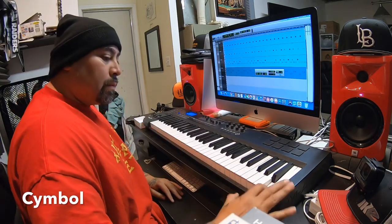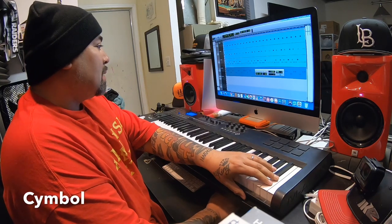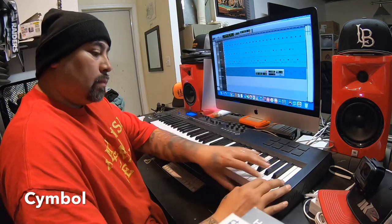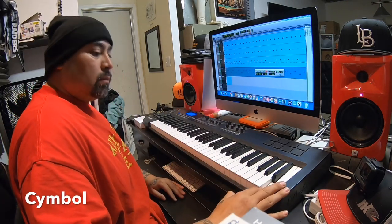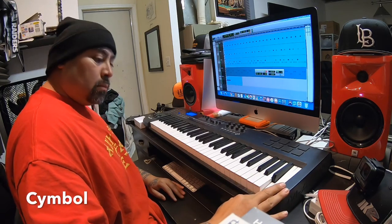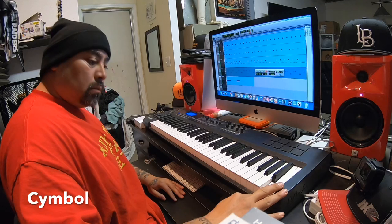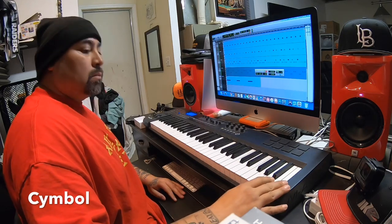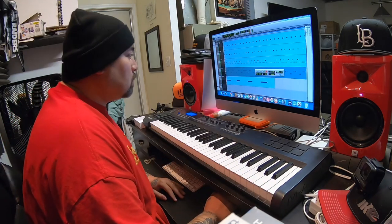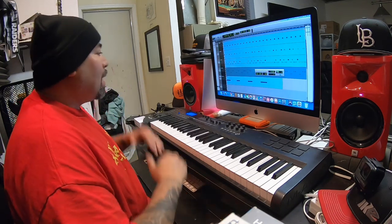All right, so I'm gonna add a cymbal. It's gonna sound like that. Let's go ahead and add that into this beat. There we go. Sounding funky, sounding nice.